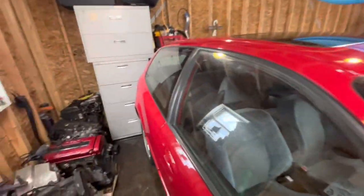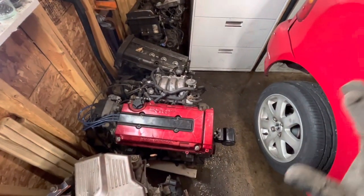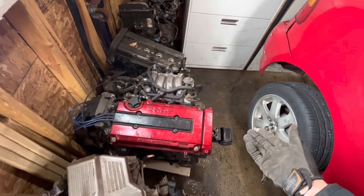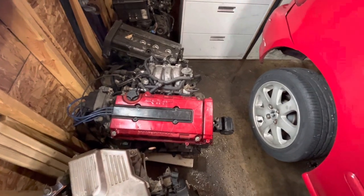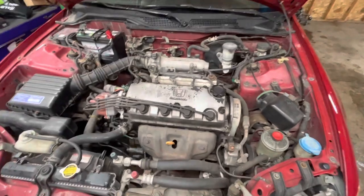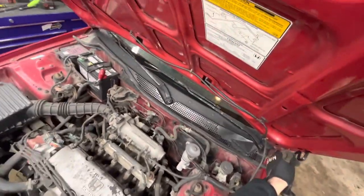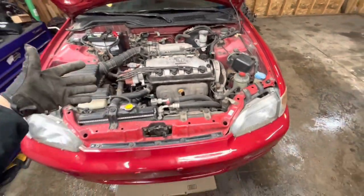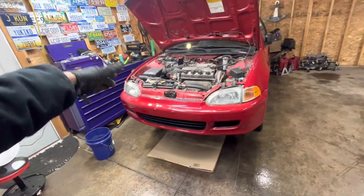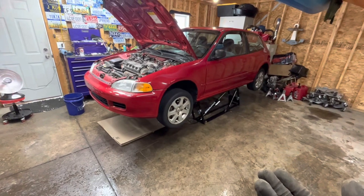I know some of you are wondering what engine swap I'm going to put in. I'm not going to be putting in a B-series at this time. I do have a GSR swap which I want to do eventually — I've always wanted an EG with a B18C GSR swap. However, due to the fact that this thing is so original and has been kept stock this long, I think it's worth restoring it to original condition first, maybe hit a track day or two, see what it felt like back in 1992. Then later on I will swap the B18C GSR motor in and do a before-and-after comparison.